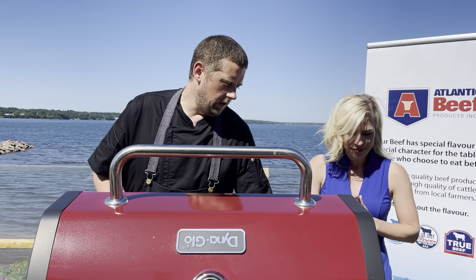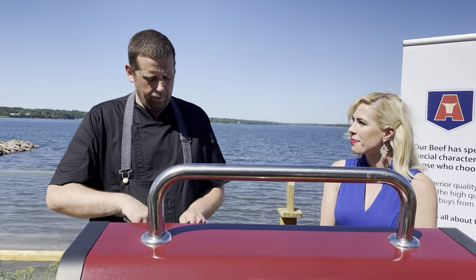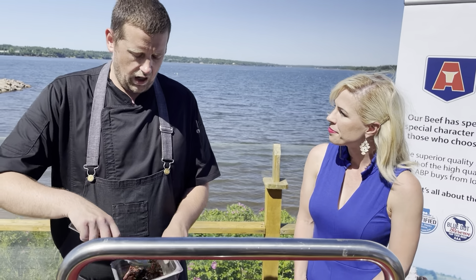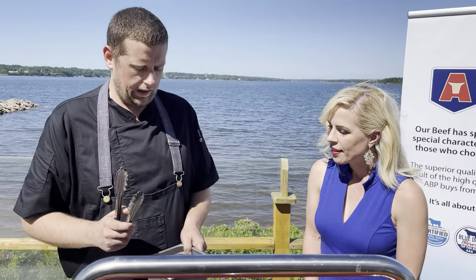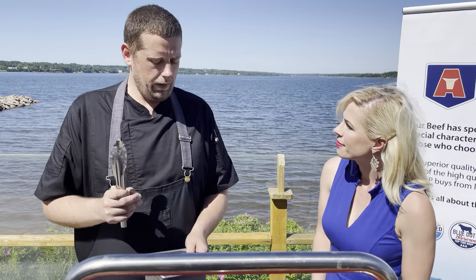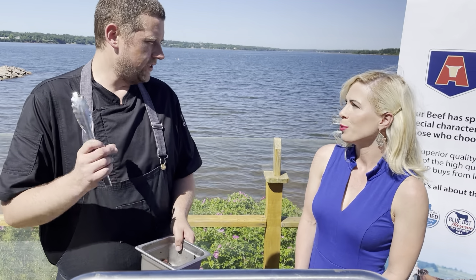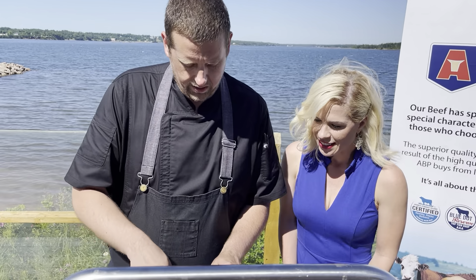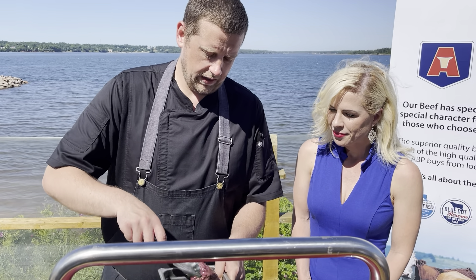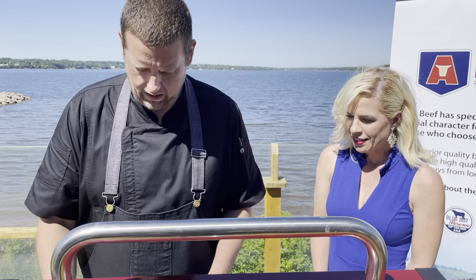So we're going to get our flat iron going on the grill first. This is a very simple marinade — salt, pepper, a little bit of parsley, black garlic, some oil, and just a little bit of lemon zest. I'm going to make sure I have a good bit of my herbs and garlic on there, but not too much oil for a flame-up, and get that right on the stove.